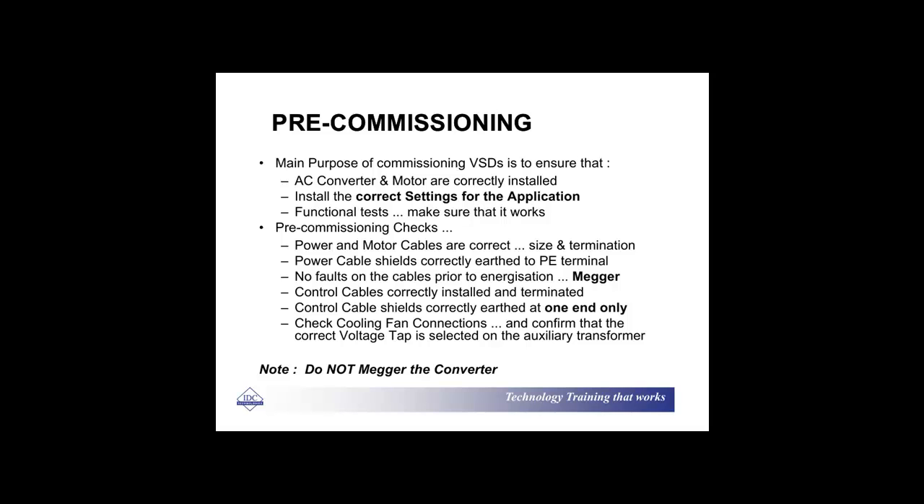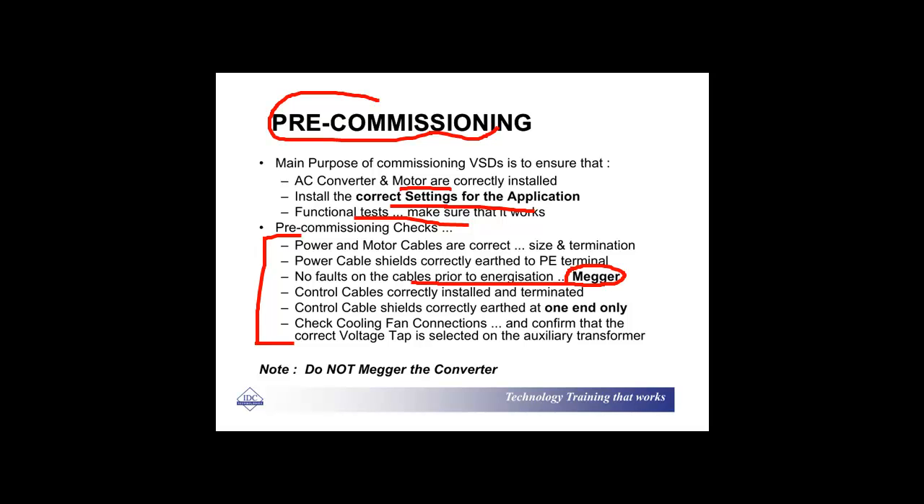Pre-commissioning is to ensure that everything's installed correctly and you've got the correct settings for the application. Here's a list of typical checks: power and motor cables are correct, no faults in the cable prior to energization — use the megger correctly. Control cables correctly installed, and shields earthed at one end only. Don't earth your control cable shields at both ends, otherwise you've got an earth loop forming. And obviously your cooling fan is operating correctly and hasn't dropped out.